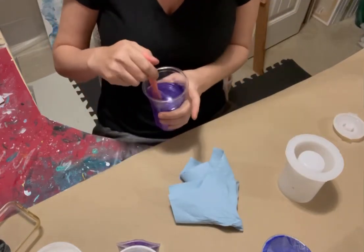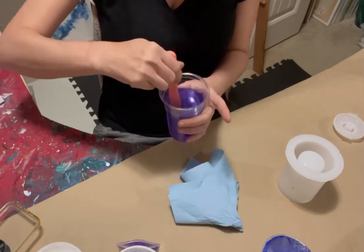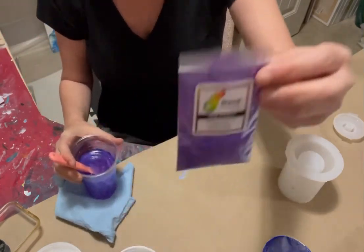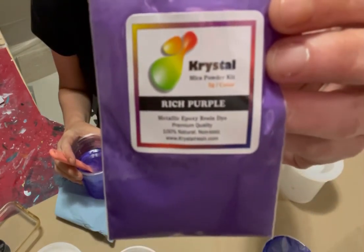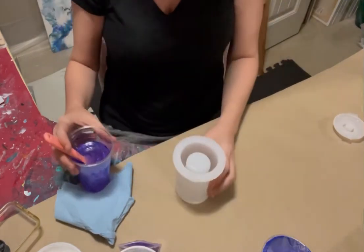Hello everybody, welcome back to my channel, thanks for joining me today. Quick one today — I have got my cup of resin here and I have added just a tiny little bit of rich purple resin pigment. I am going to be making a soap dispenser today.